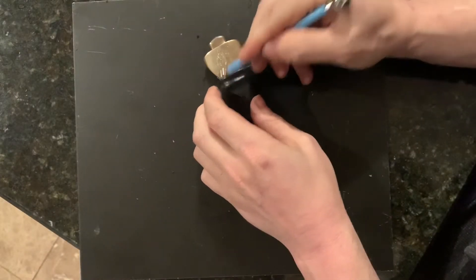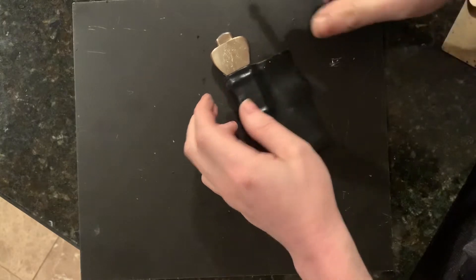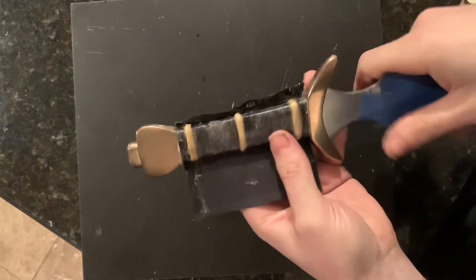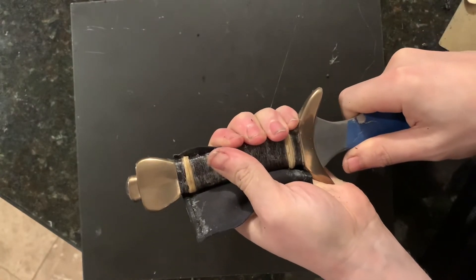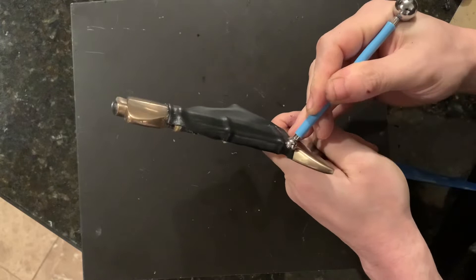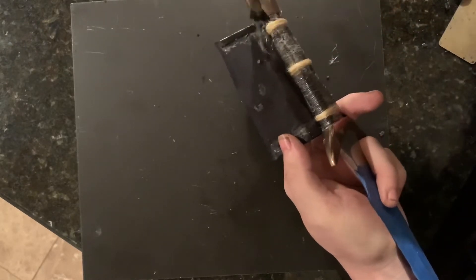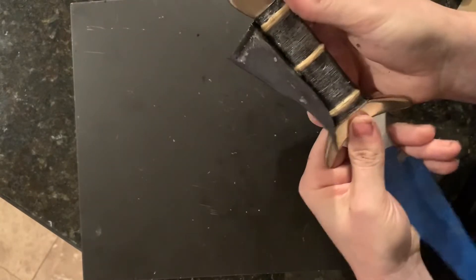This glue cools off very quickly, kind of like hot glue, so the only real trick here is to work in small sections until you've worked your whole way around. This hide glue sets up in two ways: it both cools off like hot glue, but it also dries from the water that we've added. And until that water has evaporated, it stays a little bit pliable.